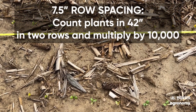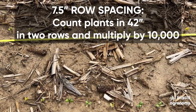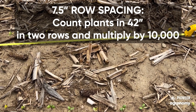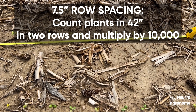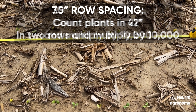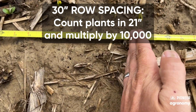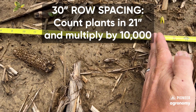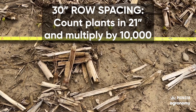Now, if you've got a drill, you've actually got to count two rows if you're on seven and a half inch spacing. So in that situation, you'd take your 42 inches and you would count the number of plants in two rows and multiply by 10,000. If you are planting in 30-inch rows, you would count the number of plants in 21 inches and multiply by 10,000, or you could count the full 42 and then divide by two.